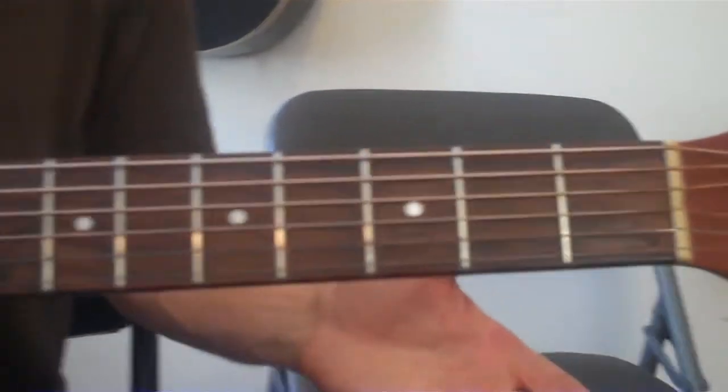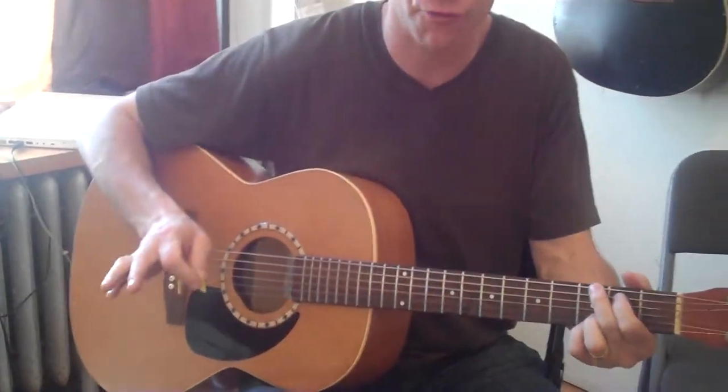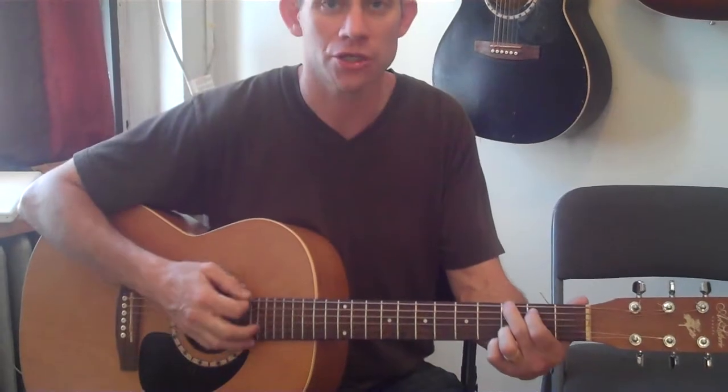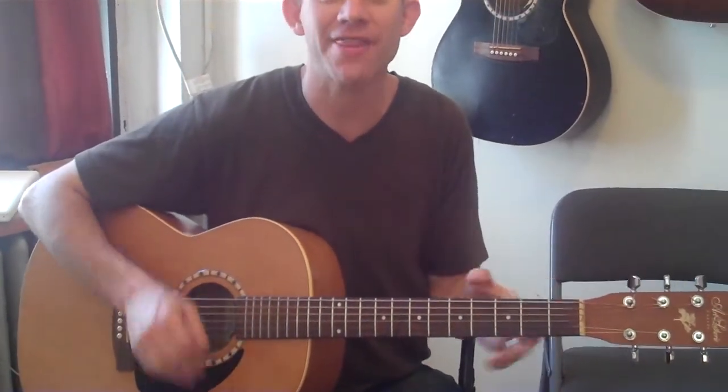In music, things happen in sets of four and eight usually, and in this song it's no exception — it happens in sets of eight. You can think of it as four and four. The first four are G: one G, two Gs, three Gs, four Gs. Now here comes the next four: G, A minor, E minor, E minor. That's it — that's basically the whole song.